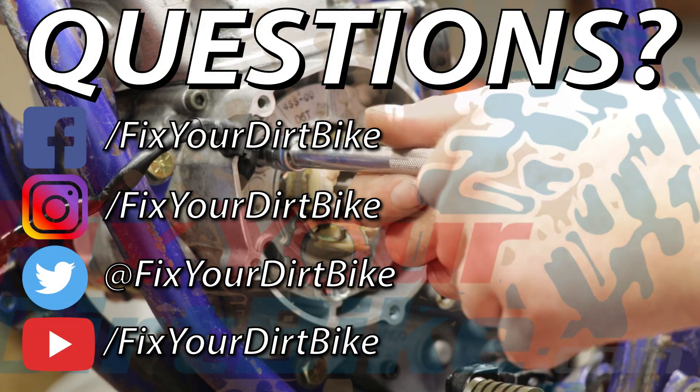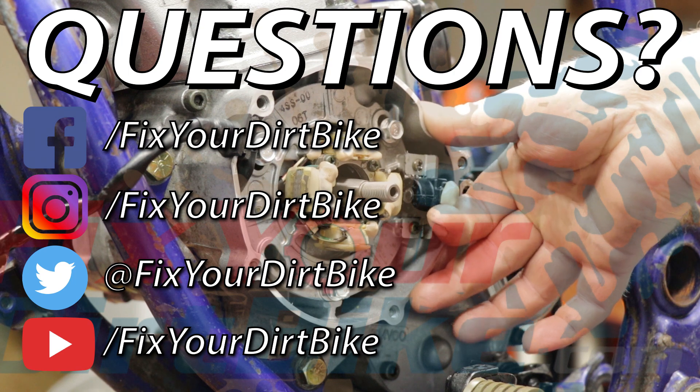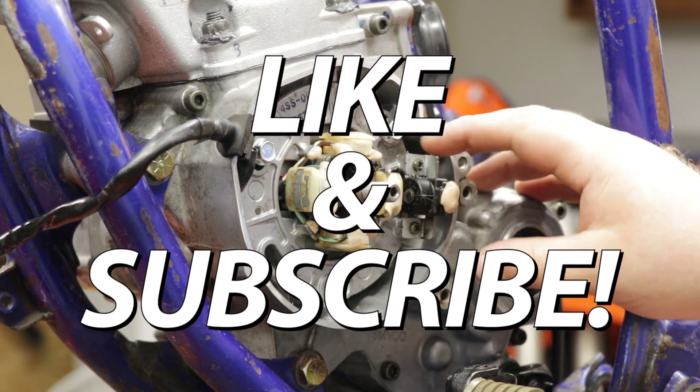You can follow me at FixtureDirtBike across all social media. If you have any questions, please let me know in the comments or direct message. Thanks for watching, and make sure to like and subscribe.